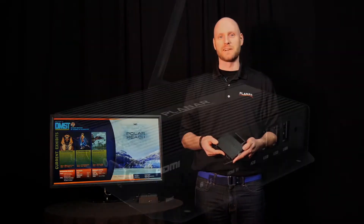Hi, I'm Jeremy Sternhagen, Technical Marketing Manager at Planar Systems, and I'm here to show you our new family of Planar ContentSmart media players.